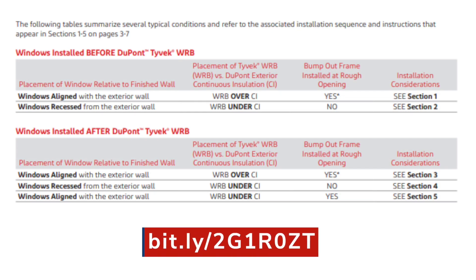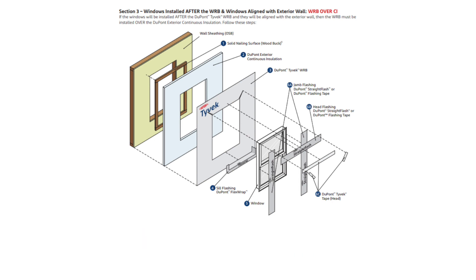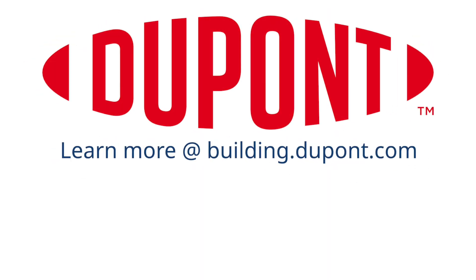Please follow the link on the screen to view our bulletin that goes into greater detail on integrating DuPont Tyvek weatherization systems and DuPont exterior continuous insulation. Thank you so much for watching.